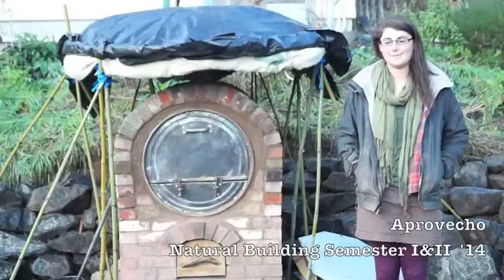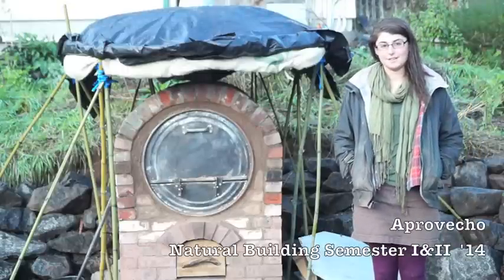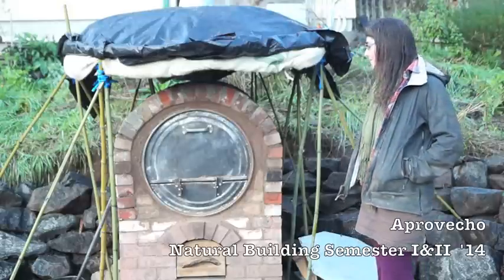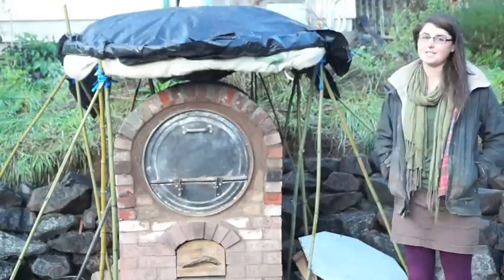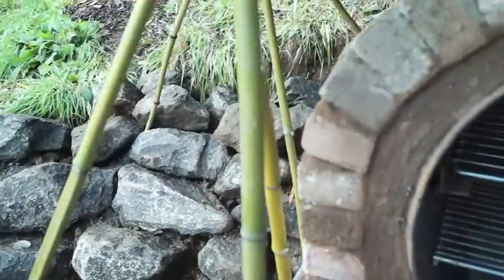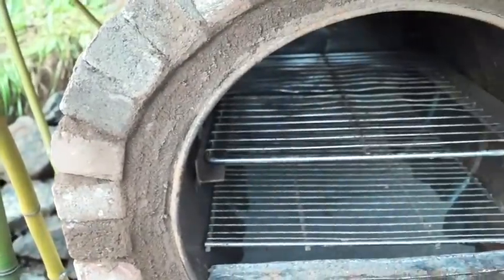Hi, my name is Sarah Tamler. I've been at Aprovecho for eight months doing the intensive program. For my independent project, I took on Apro's outdoor kitchen, specifically installing an oven.